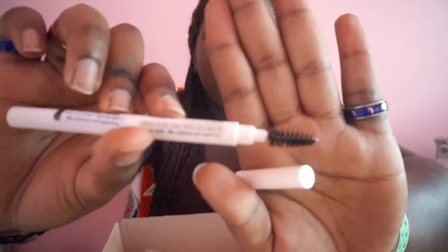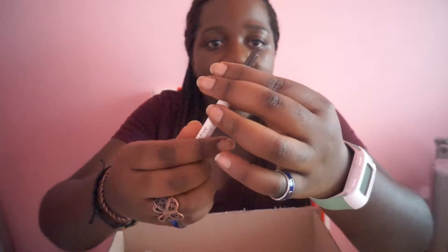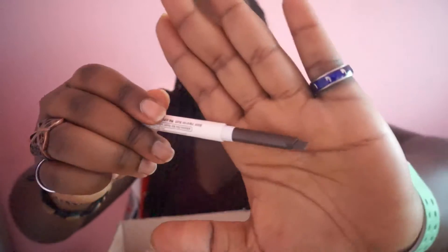One side of it has a spoolie, which I always need because my eyebrow hairs are really rebellious and I always have to brush them in place — hence why I also got an eyebrow gel that tints my brows and keeps them in place. Then you've got the pencil itself which has an angled tip, a really nice shape that lets you fill in your brows precisely or trace them however you need.